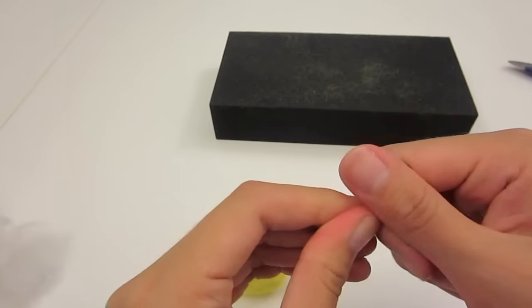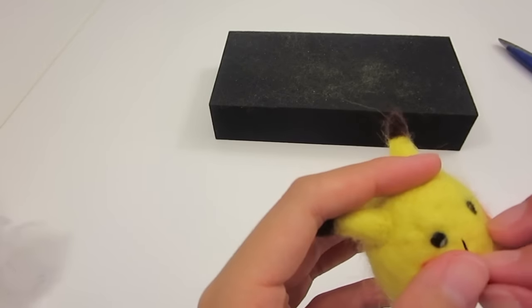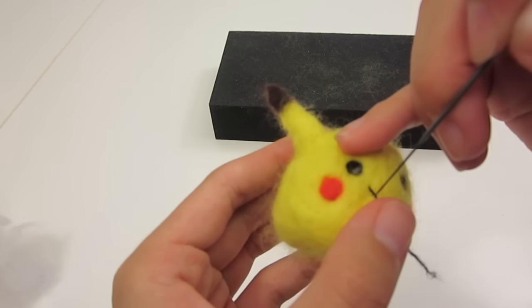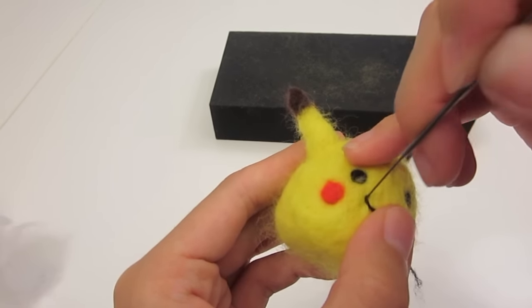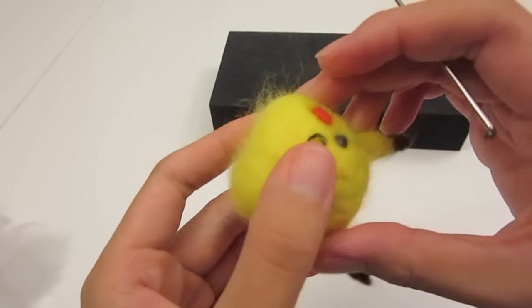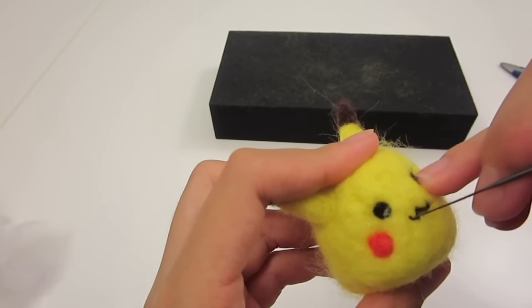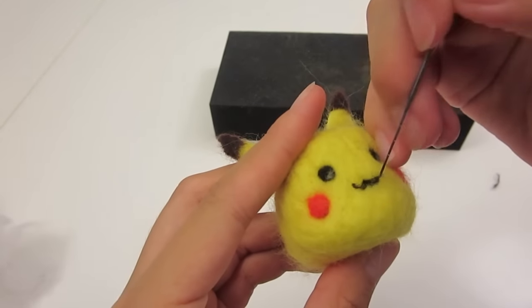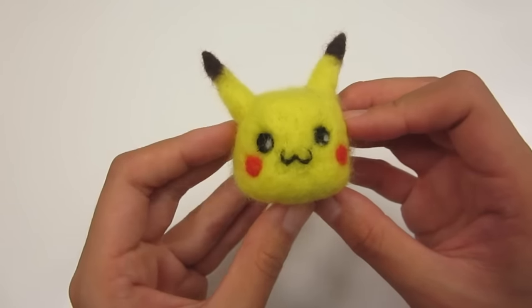At the last part — and also the most challenging part for me — was the mouth. Twist a thin strand of black felt into a thread, then carefully stab it into a W shape onto Pikachu's head. Not going to lie, I did this a few times to get it right, but eventually I got it. So the key is not to give up, and the Pikachu is so super cute.